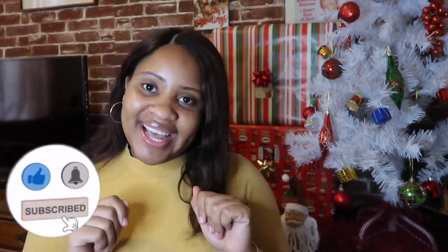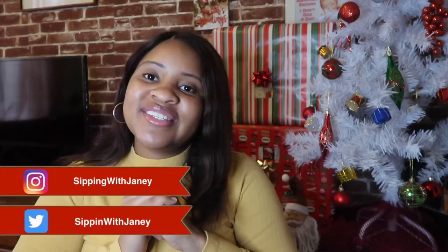Hey guys and welcome back to my channel, my name is Janie. If you are new, please remember to like, comment and subscribe and follow me on all social media. Today we are going to be reviewing a wig.